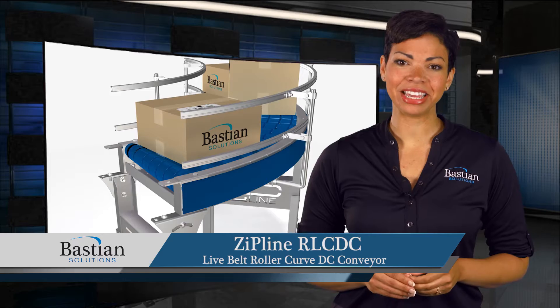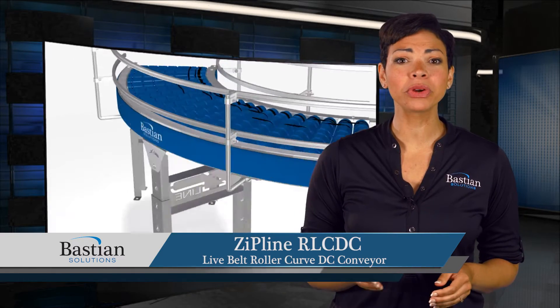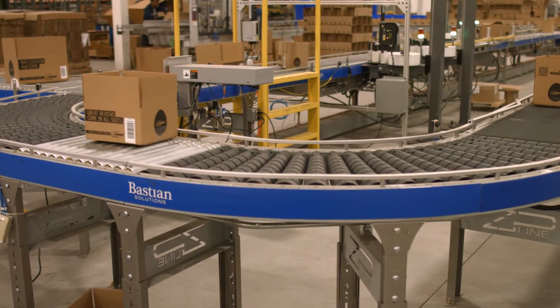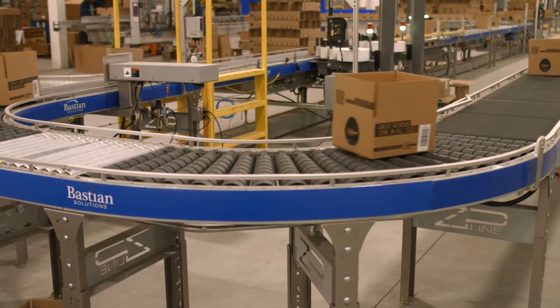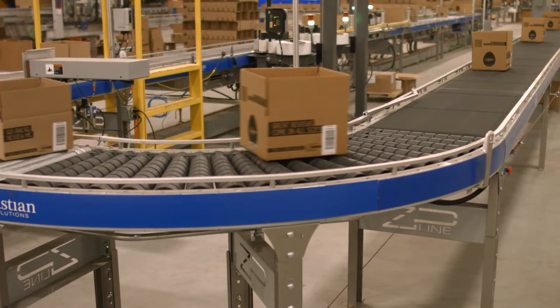ZipLine's model RLCDC, or the Live Belt Roller Curve DC Conveyor, is a tapered roller curve which aids in carton transport around corners. Unlike many roller curve conveyors, this model is a true taper, which prevents products from skewing as they travel through the curve.